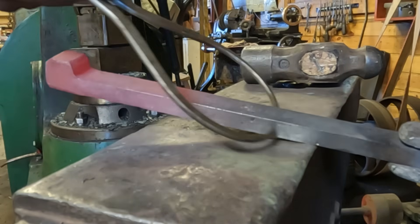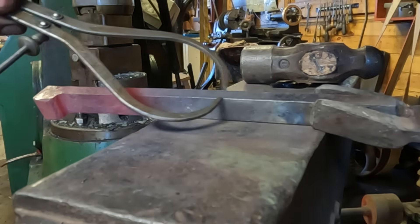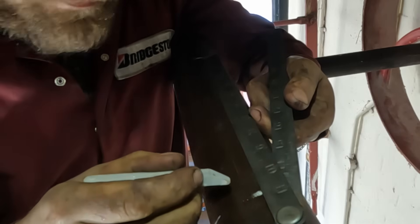The finished forging is then straightened, cleaned, and once again checked for dimension before being allowed to cool — air ready for milling. But first we need to head to the job site to fit the pulley on the shaft and create the key seat.